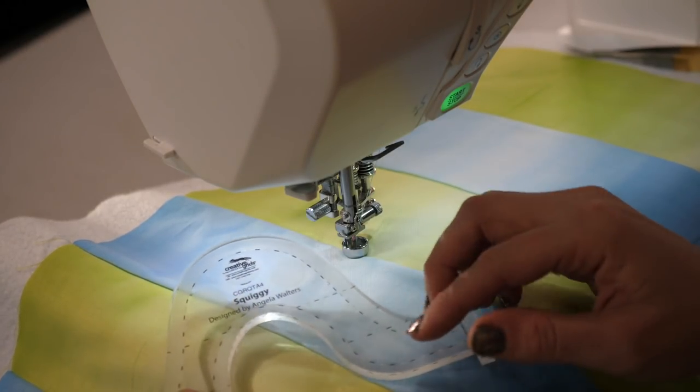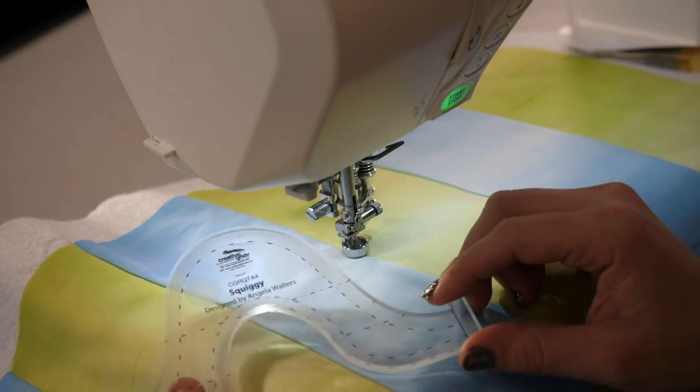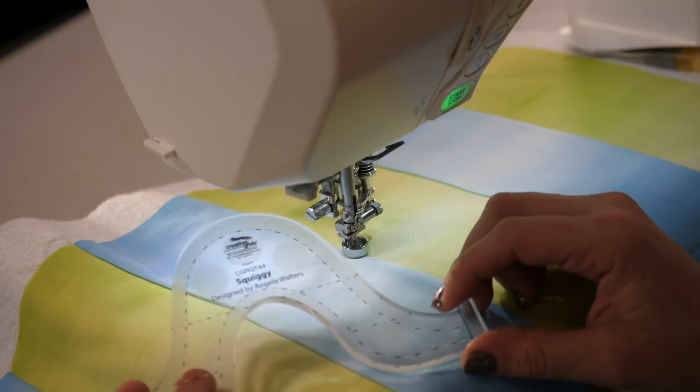In this video, I'm going to show you how fun it is to use Squiggy to work on serpentine lines and wavy lines on your quilt.